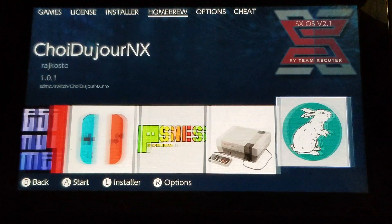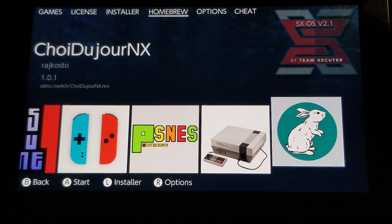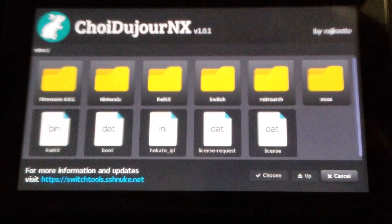So what you want to do is go to this program here called ChoDujorNX. This is the way to update your system firmware with this application through the NX OS, without having to use a different type of firmware updating that's offline. So you run this.